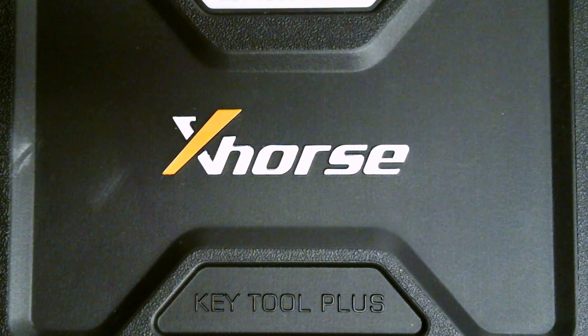This device just arrived to me, so I'm going to open it up and show it to you. You'll be seeing it for the first time along with me. It comes in a very rugged case. X-Horse has their name on the outside — they want to promote their brand, which is good. Key Tool Plus. It's hard to get the entire case in the frame, but it is a very large, durable case.